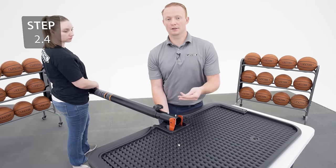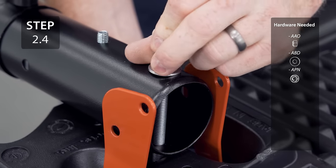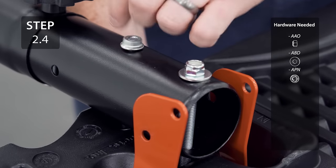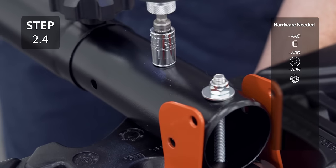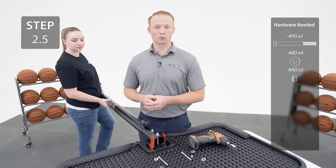Add the washer and the nylon nut to the top bolt and the flange nut on the bottom bolt. Then secure the rim bracket and the rim braces to the pole with the hardware.